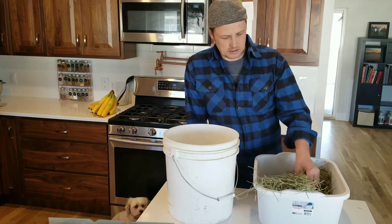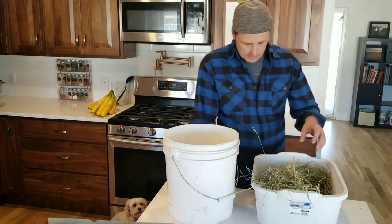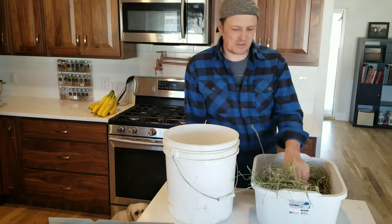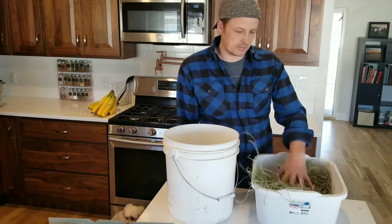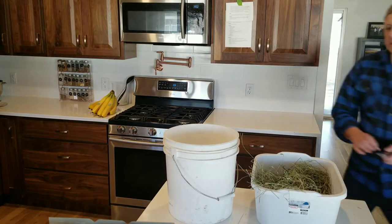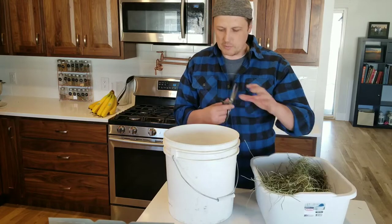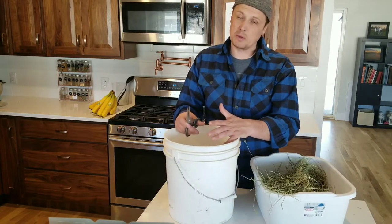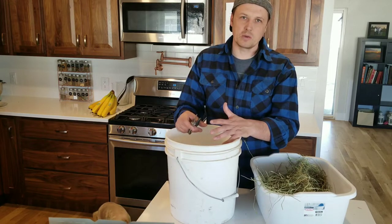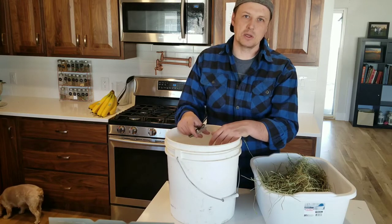Essentially, the plan is I got some Timothy hay — it's kind of longer and more straw-like. I'm not sure how easy it is for piglets to get used to eating it, but I think it'll be fine. I got a bucket, grabbed some hay, and I'm going to use my heavy-duty scissors to cut it up a bit shorter. Then I'll mix in some leftover butternut squash soup as a dressing — something to entice them to eat the hay and get used to it.